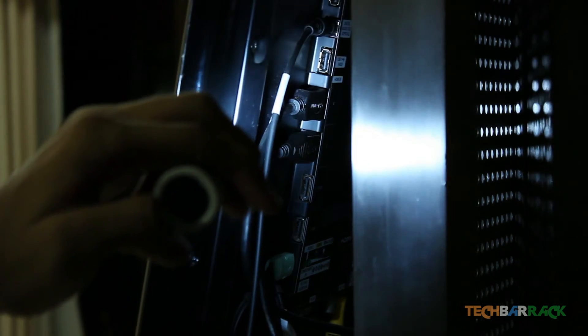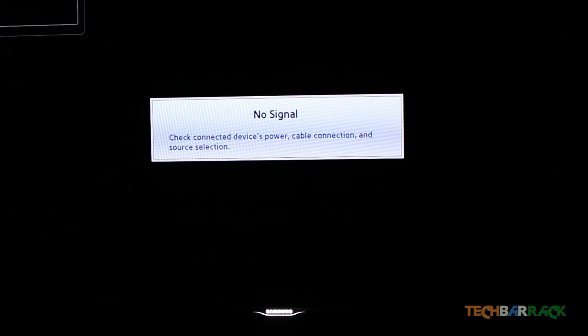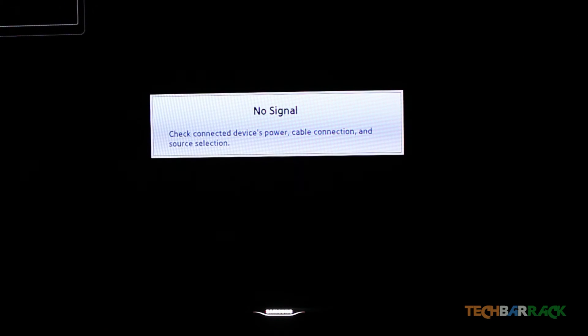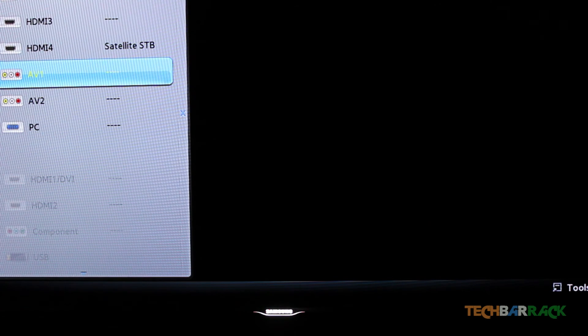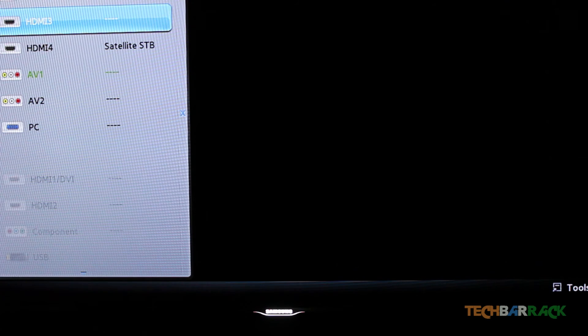I've connected it. Now for the television setup: on your television remote, click on Source or Input — depending on your remote — and select the HDMI port being used. In this case it's HDMI 3, so I select it. It will show a blank screen if your phone is not on yet.